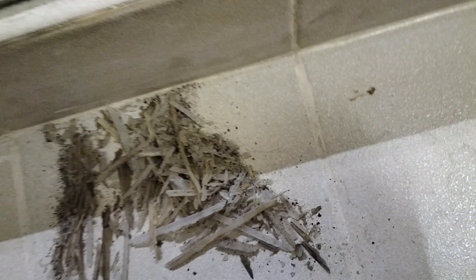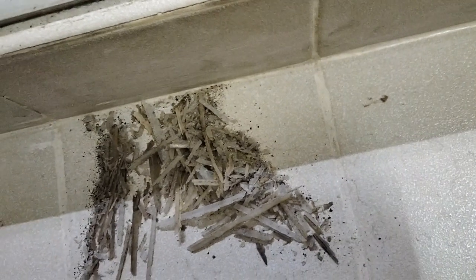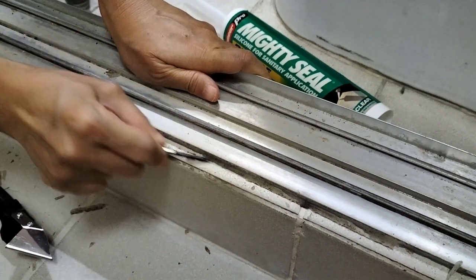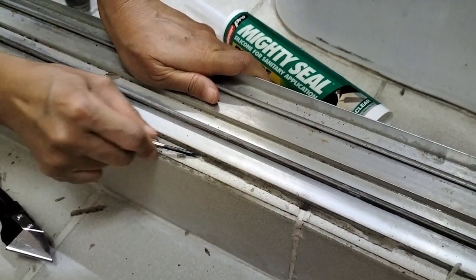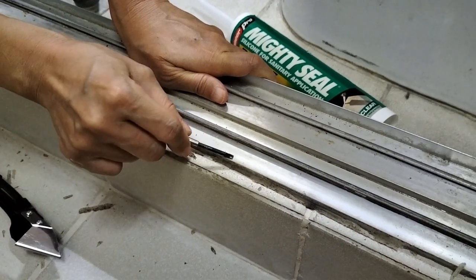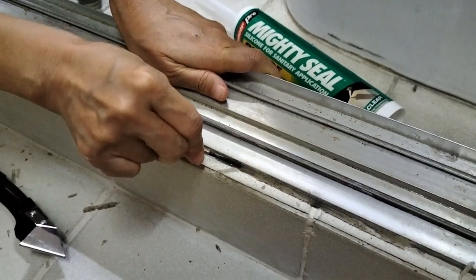After scraping, the small bits of sealant left here and there need to be softened and scrubbed off. We used white vinegar and alcohol to make sure the surface is smooth for the new sealant, to avoid openings for water getting in and consequently welcoming molds again.